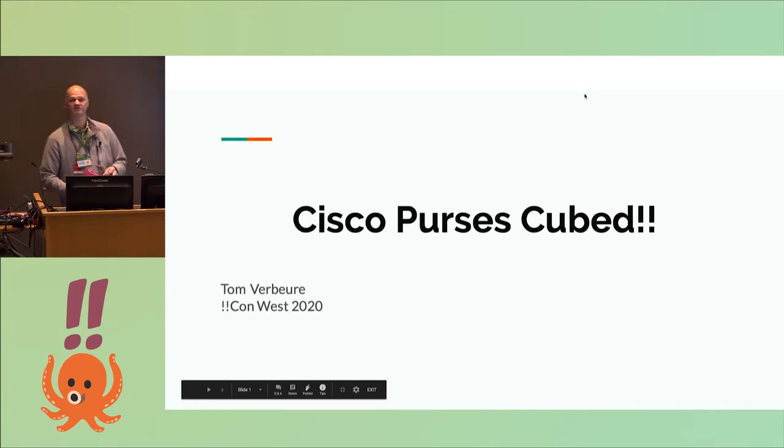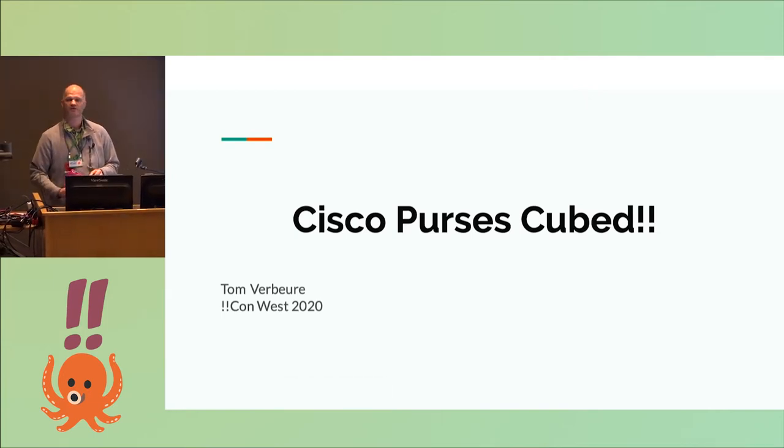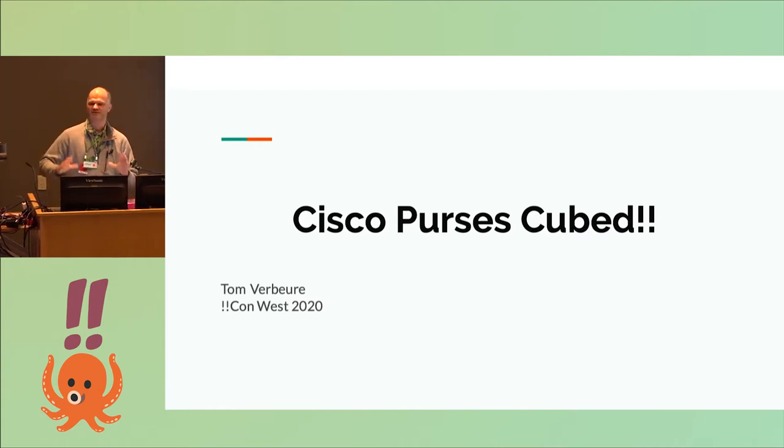Project MC² was a TV program for kids where a high school girl would save the world using science and technology. The show had merchandise, and one of them was this fabulous pixel purse. The pixel purse uses an LED matrix.